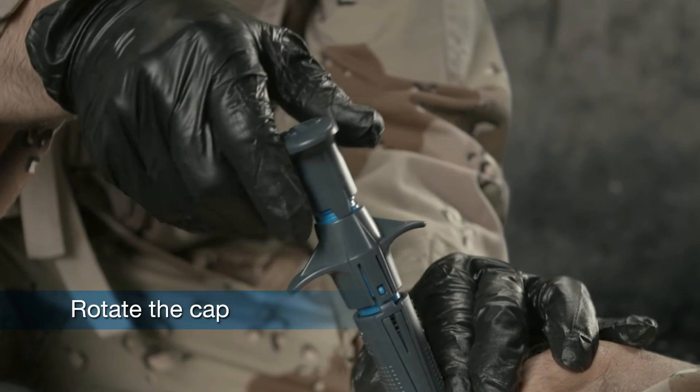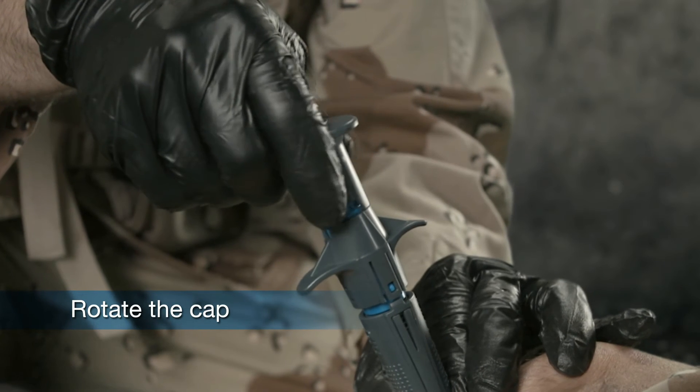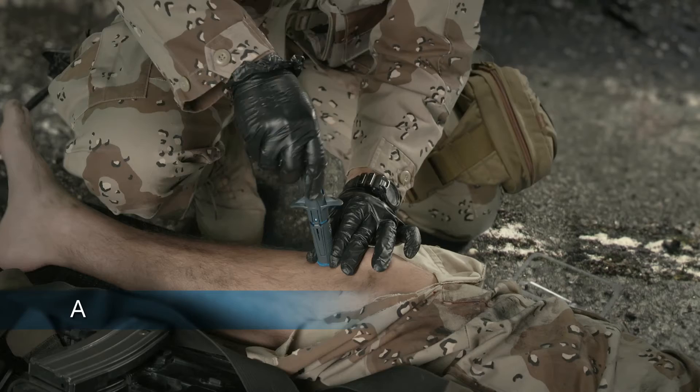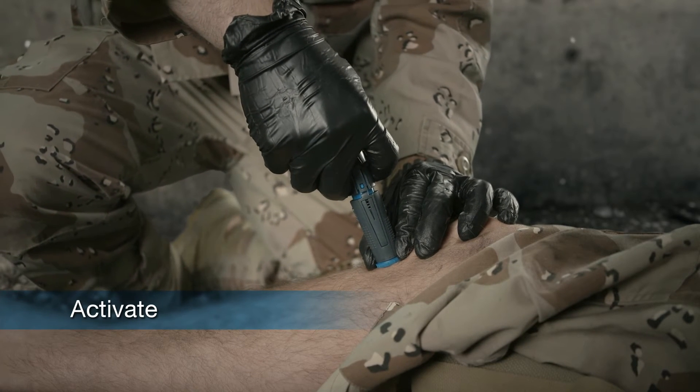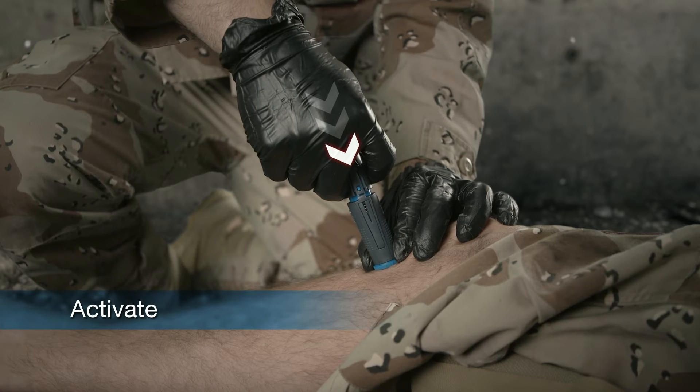Unlock the Neo by rotating the cap 90 degrees in either direction. Place the palm of the dominant hand over the cap. Press the device against the patient's skin and maintain pressure.